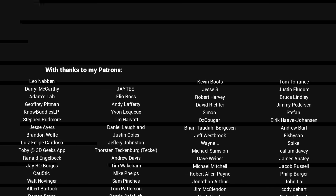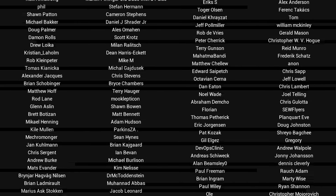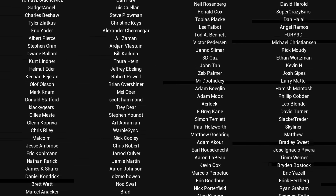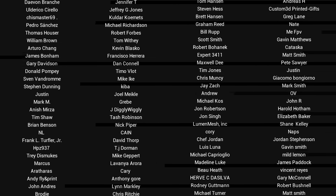If you liked the video, then please click like. If you want to see more content like this in future, click subscribe and make sure you click on the bell to receive every notification. If you really want to support the channel and see exclusive content, become a patron and visit my Patreon page. See you next time.